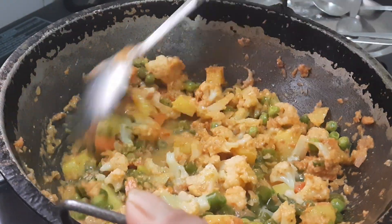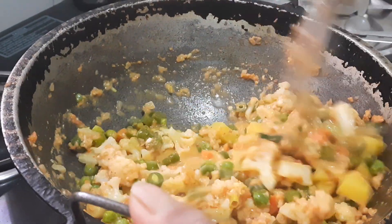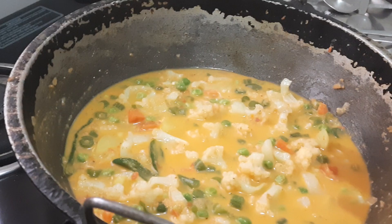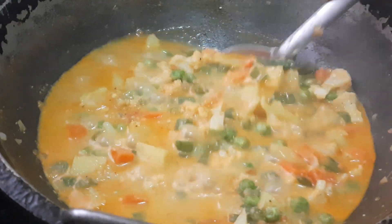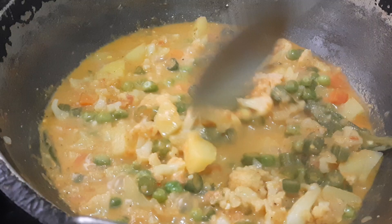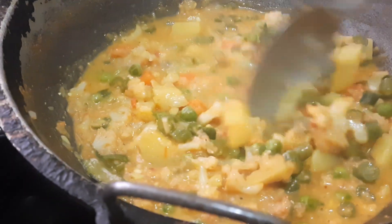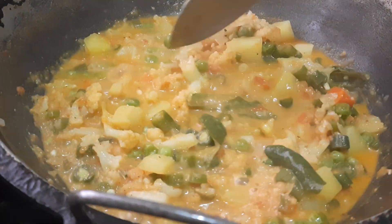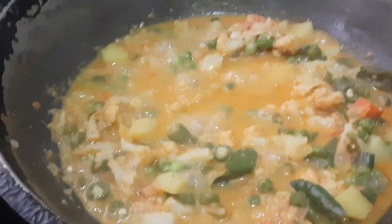Now add water so the vegetables absorb the masalas. Let it cook for another 5 minutes. I've added a total of one and a half glasses of water. Let it boil until the raw smell goes away and the vegetables absorb the masala. It's ready now. Before serving, check the salt and spice level. The gravy I've made is a little thick; you can add more water if you want. Most people add curd to kurma, but here I've added badam paste blended with milk.